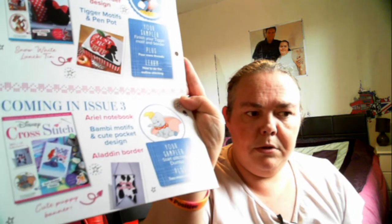In issue two you will get the rest of the threads - yes, it shows on the back. Issue two includes Mickey and Minnie border design, and it says finish your Tigger motif and border. So yeah, you get the rest of the threads plus four more threads.